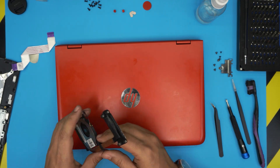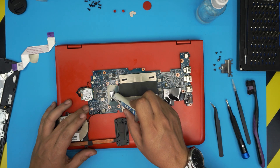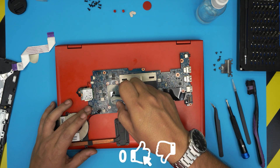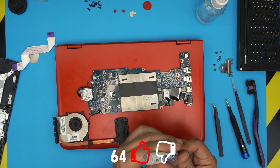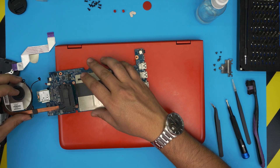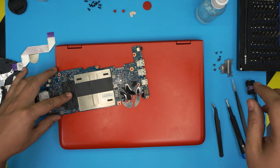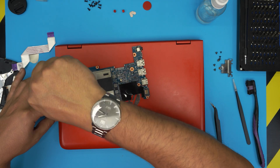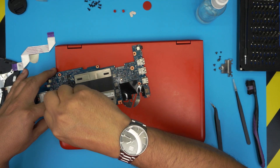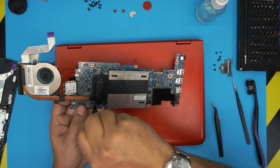Now grab the motherboard and apply thermal paste: a tiny drop on the main die and a tiny line on the second one. Bring the heat sink over and once you put it down, don't move it around or lift it up again. Cross-stitch the screws — do one corner, then the opposite corner — always cross-screw the heat sink.